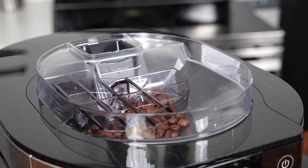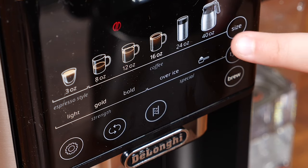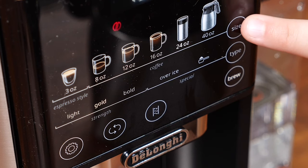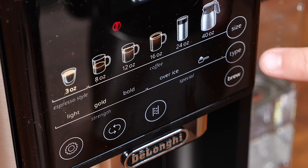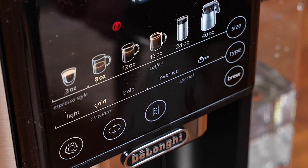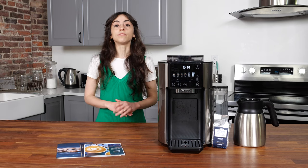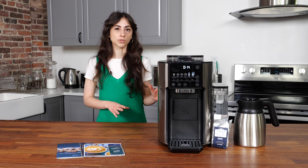The Conical Grinder will automatically adjust according to the cup of coffee that you select. It has a variety of drink and size options. There's no need to decide between buying a fancy espresso machine and buying a drip coffee maker — this machine can do everything from a shot of espresso to a full 40-ounce carafe to even iced coffee. We think it's the easiest, most convenient way to streamline a variety of coffee experiences in just one machine that won't take up too much counter space.